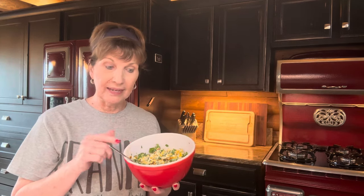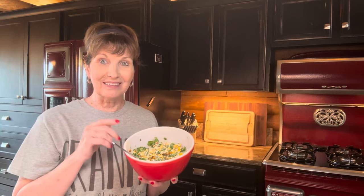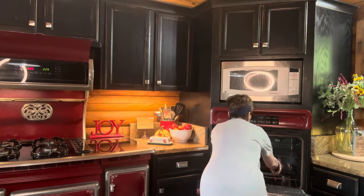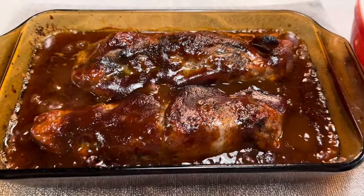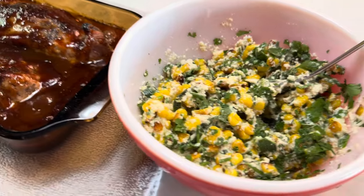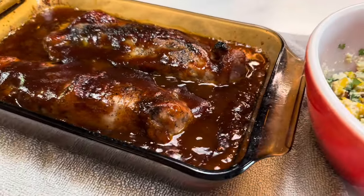I asked Alyssa if she served this warm with her pork tenderloin and she said yes. I imagine it'd be good cold too. This is delicious. You know what I think would be really good with this? Some chopped up bacon — I try to fry mine ahead of time, so I'd throw a handful of that in there. The directions say to make sure your meat is at 145 degrees so you know it's fully cooked. It also says to let it stand for three minutes before slicing and serving.